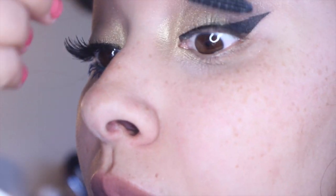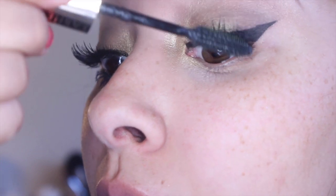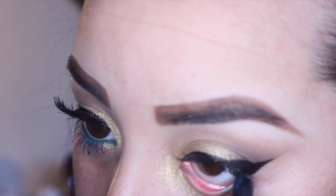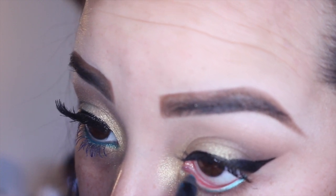Now we're going to prep our eyelashes for some falsies. I'm using the Voluminous Million Lashes mascara in the color black — this is my absolutely favorite mascara — so I'm going to apply a thin coat of that. As I'm waiting for my glue on my eyelashes to dry, I'm going to take this Milani Liquefied Metallic Eyeliner Pencil in the color Aqua and apply that to my lower waterline.